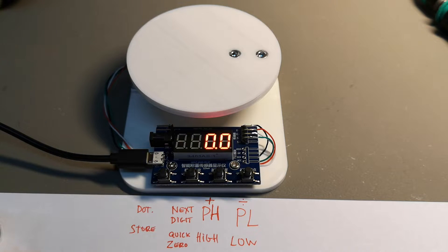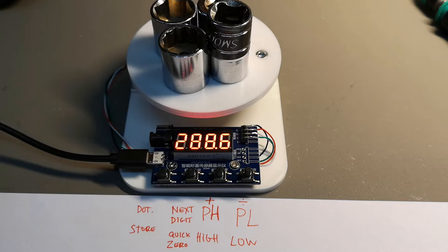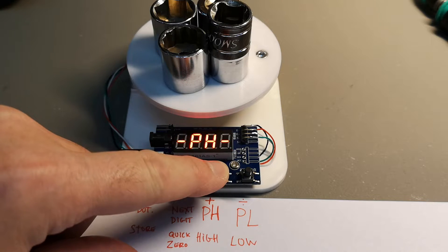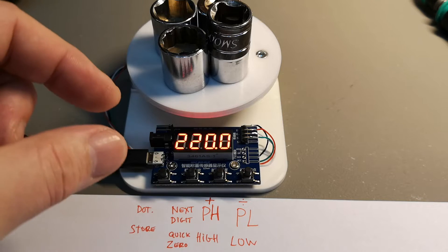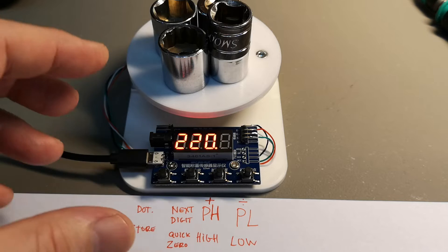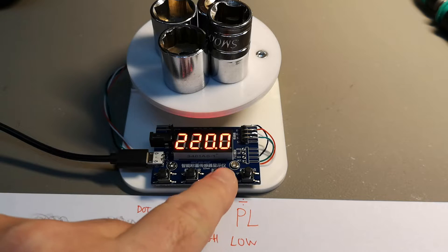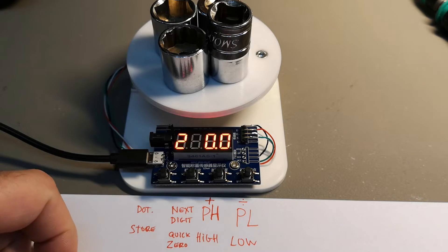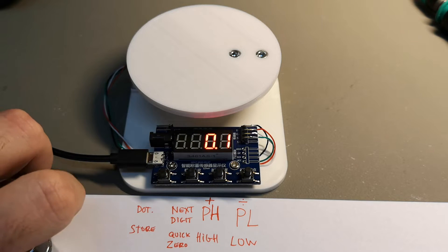It blinks to show you that you have zero stored, so now it goes from zero. For the high setting, use something you know the exact weight of — I know these four pieces of metal are exactly 220 grams. Place them on the scale, hold down PL for a few seconds. It conveniently remembers the last value you input when storing the high value, which is very smart for repeated calibrations. Set it to 220 and store it.